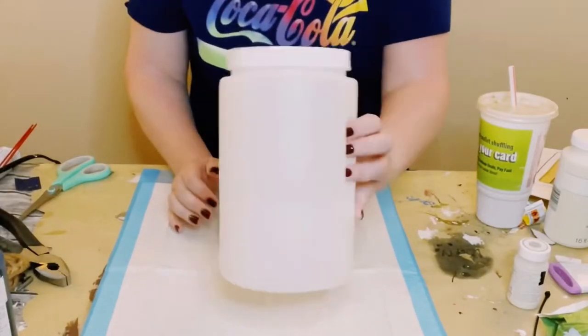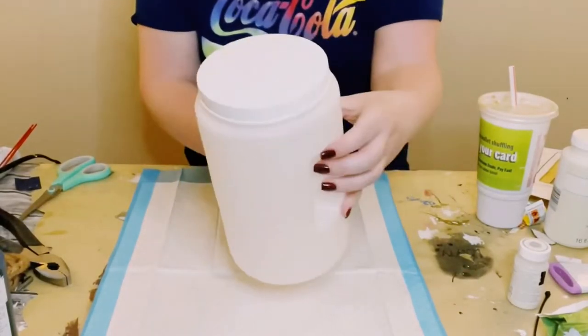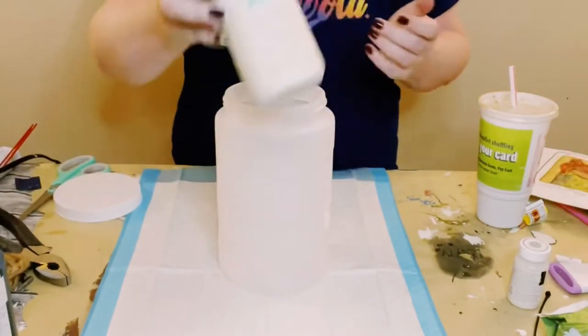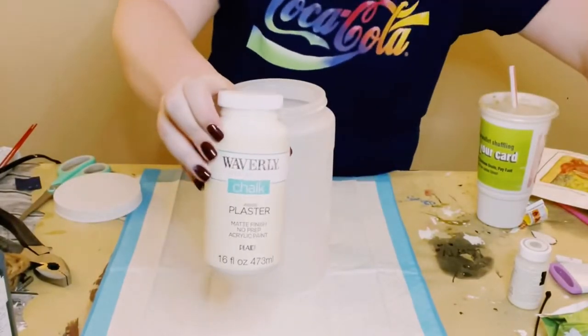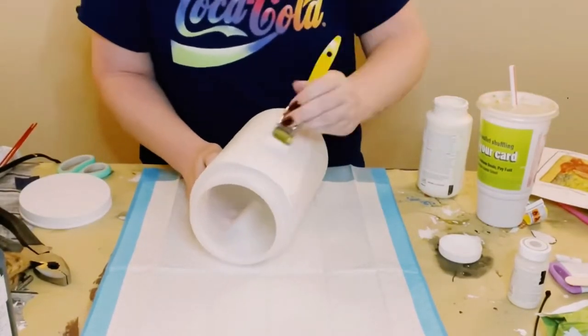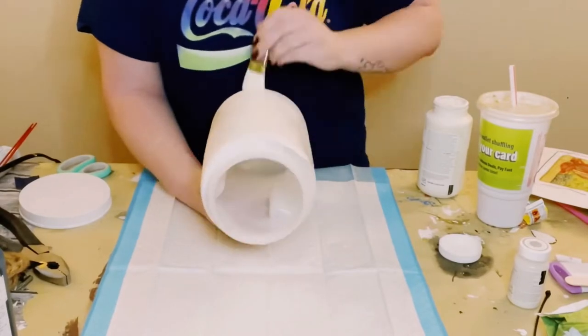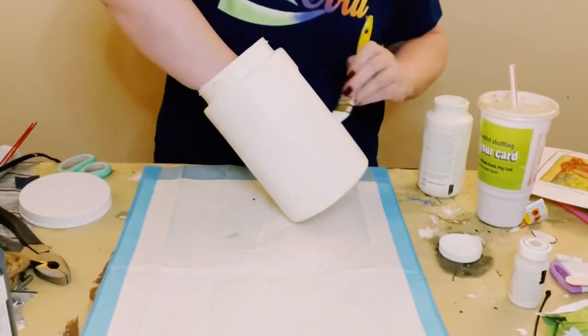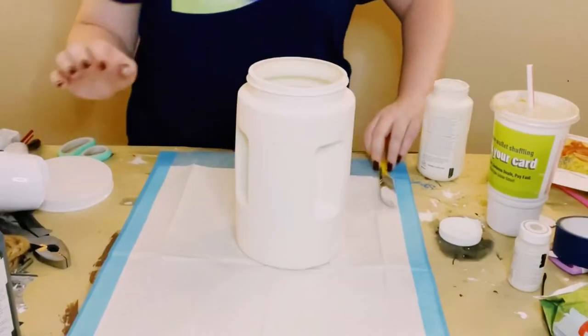I first grabbed this plastic container from Dollar Tree. Just take that lid off — I am not going to be needing that. Then using some Waverly chalk paint in the color plaster, I just gave this container two good coats. You want to let the first coat dry before going on to the second coat, and then just allow everything to completely dry.